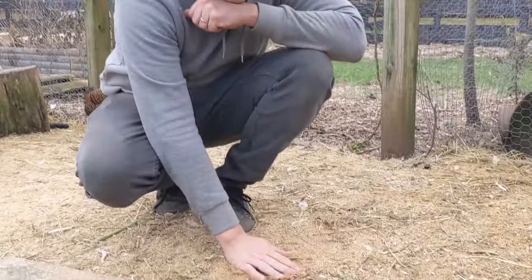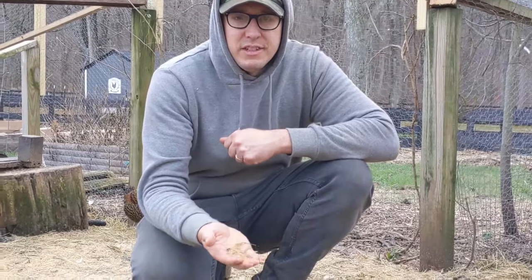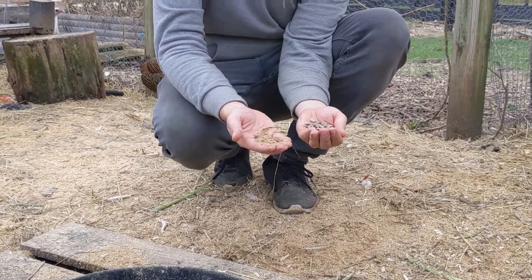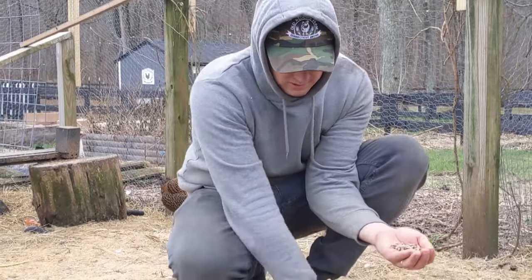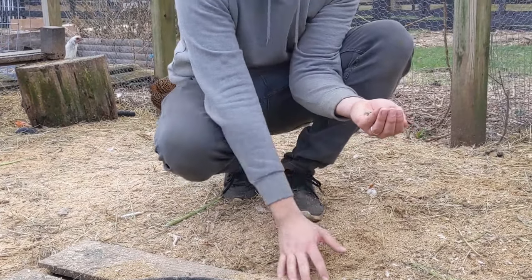All right, so here we are a week later, and this is what we got. You can see it's all kind of disintegrated. This is what it looked like when it started — and now it's like this. It's almost like sand. It is almost like sand. And the chickens have kicked them all over the place.